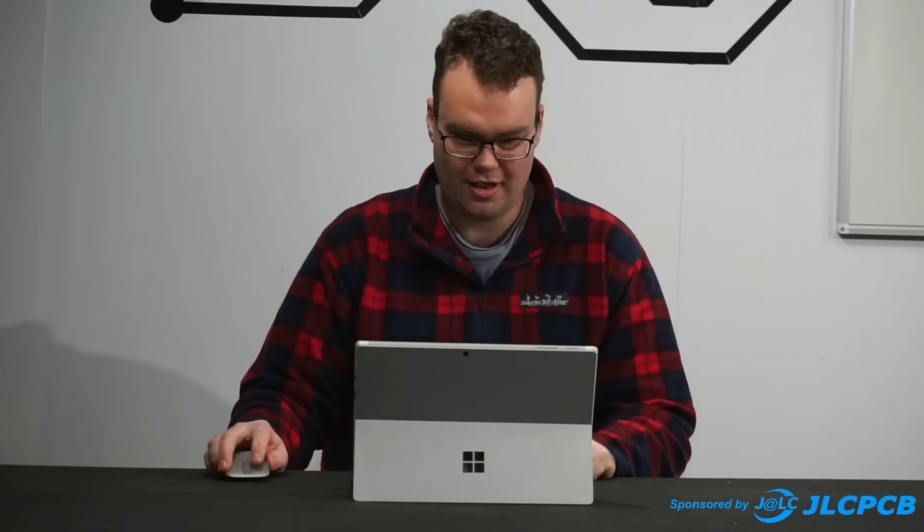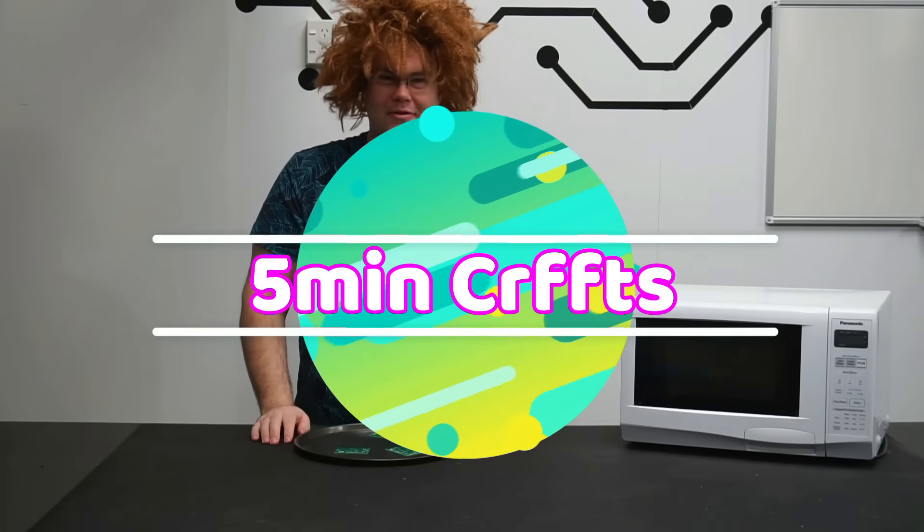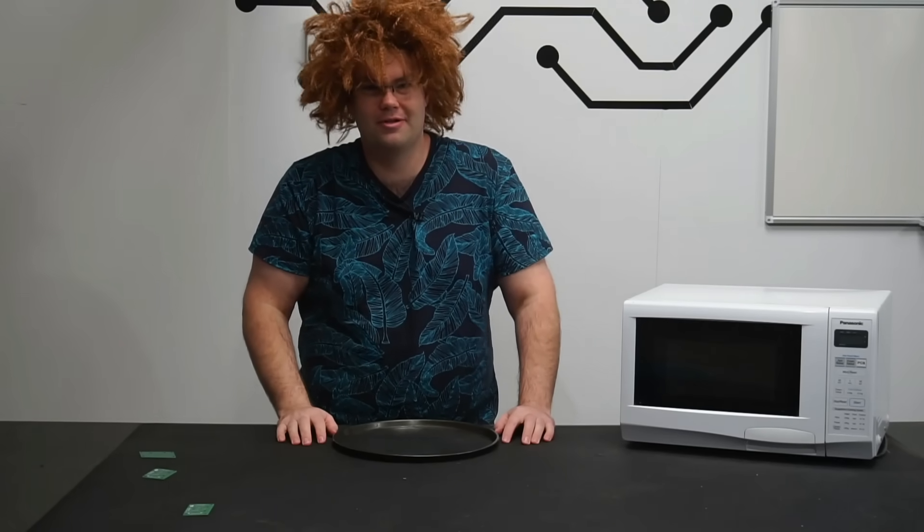How to make PCB lifehack video. Hello and welcome back to another 5 Minute Crafts video. Today I'm going to be showing you how to make fresh PCBs from stuff you have lying around your house.